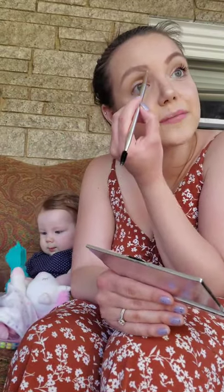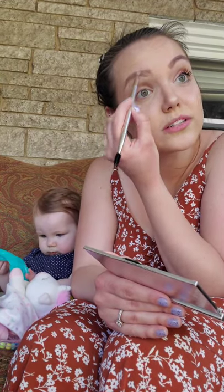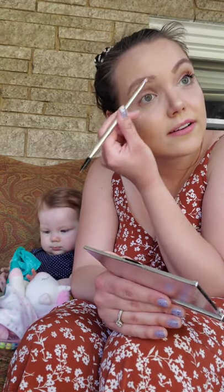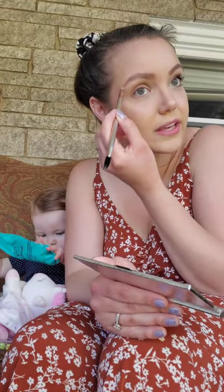We went on a walk and it was so fun, a little bit crazy because Juno was basically quarantined her whole life so she loves people, but when other dogs are barking at her she's not great. See how easy that was to just fill in the brows?